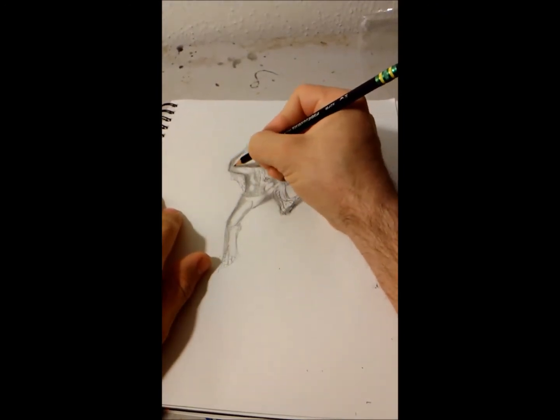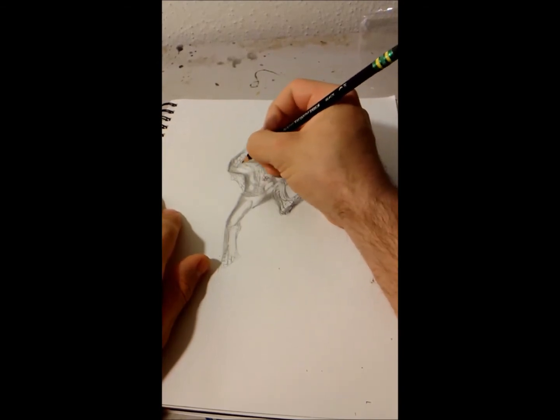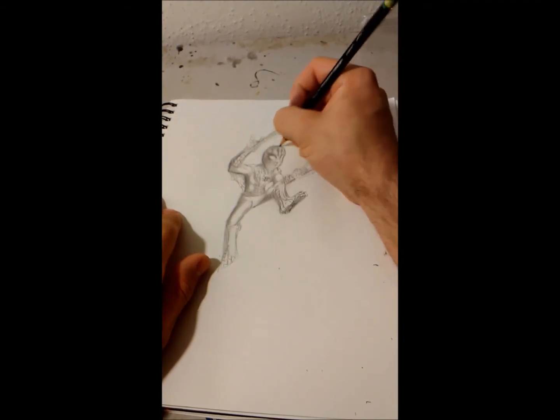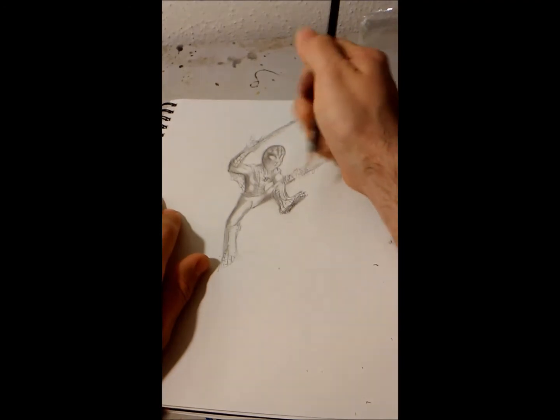Let's just go over the webbing again real fast. When you smudge the graphite, you gotta go back over the line since it's all smeared.